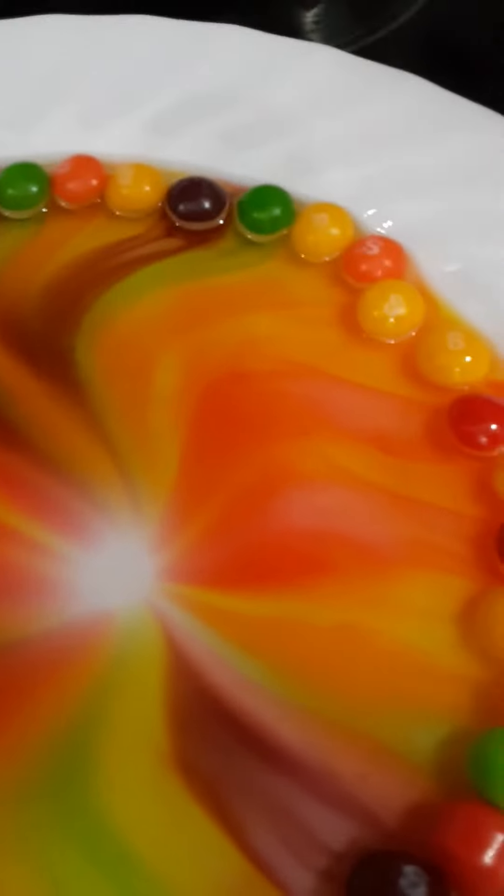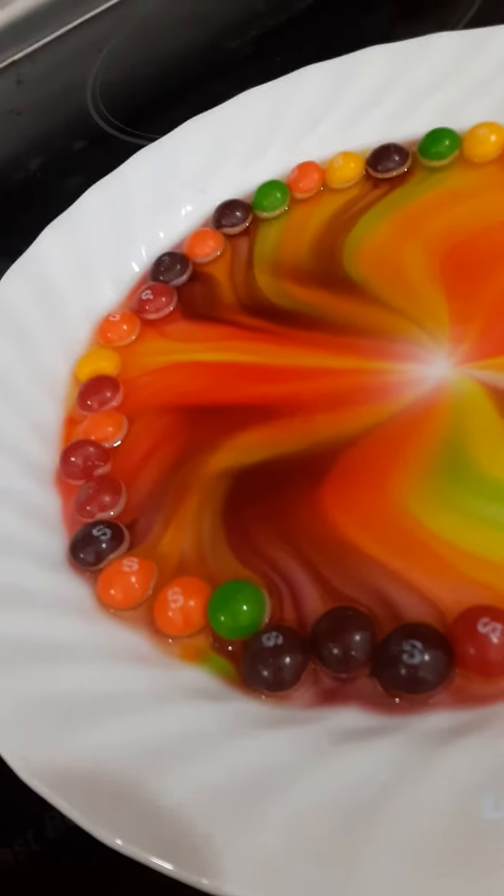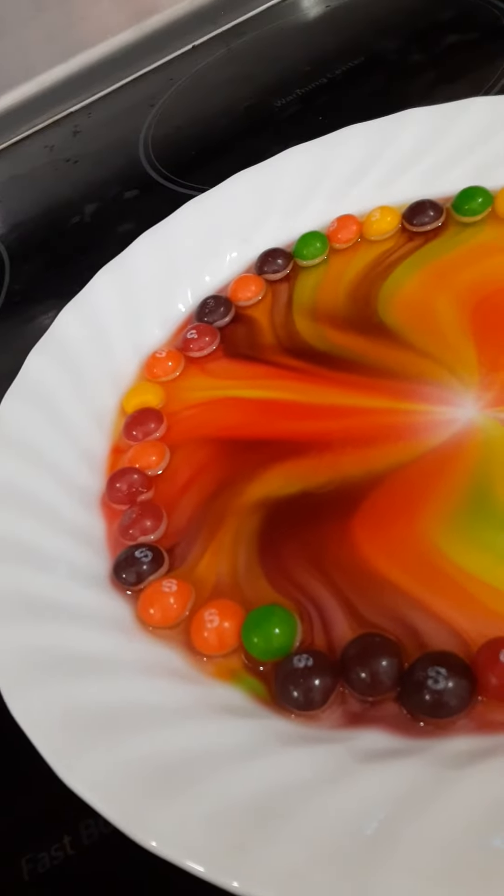It looks a lot different for some reason. Isn't it cool? Yes. It's finished. How beautiful. It looks so beautiful. We might try this with Skittles.